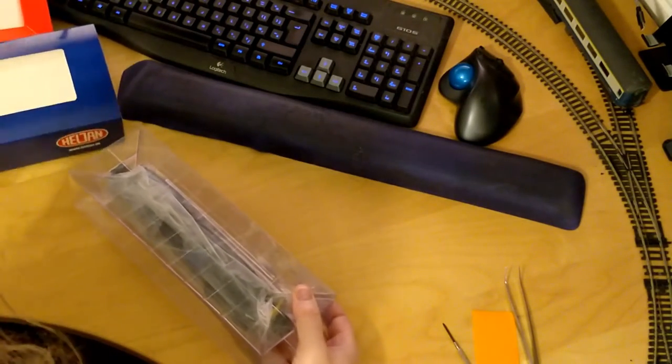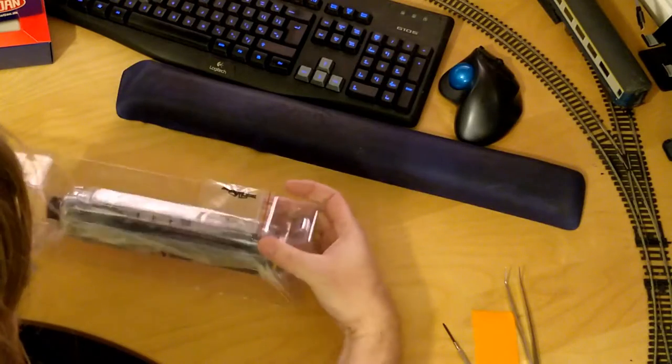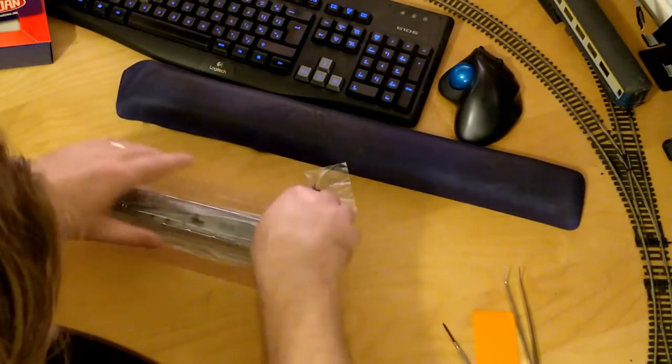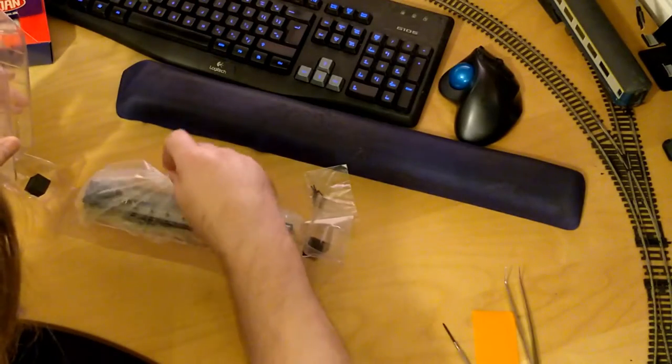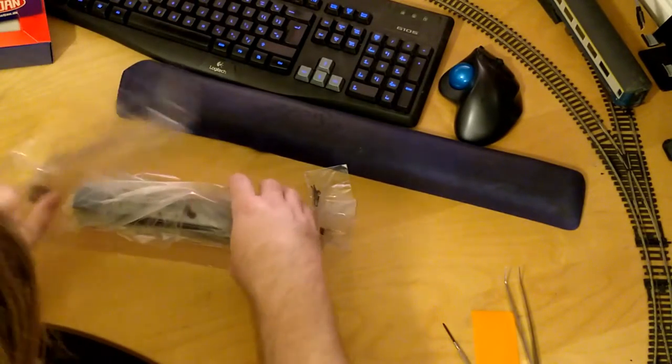I will be fitting a Zimo MX638D 21-pin DCC decoder. This is my first Helion 86 and a later version of the Zimo decoder firmware than I've used previously.